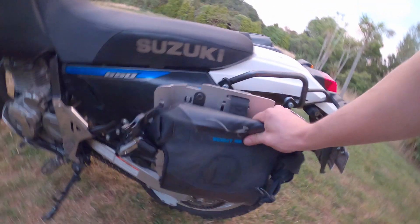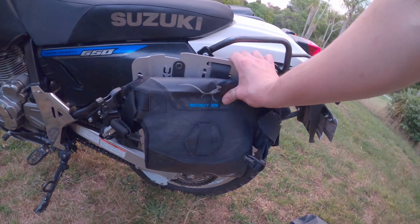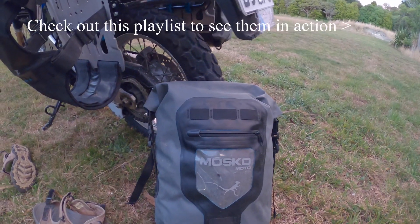So when you're not using the bags it folds down something like that. The straps all come together and hold it in tight to the back. Now the good points about these bags: fully waterproof — we've tested them in all kinds of weather, never leaked.